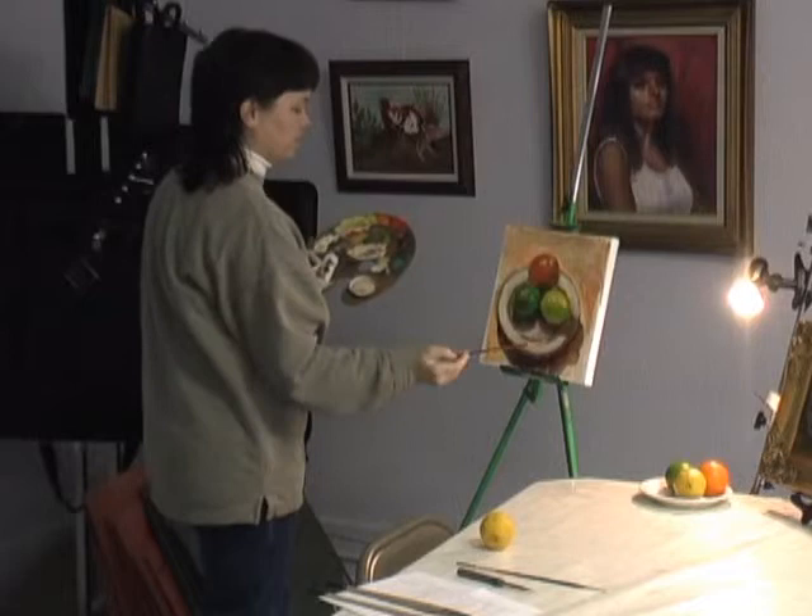Okay, I think it's as good as it's going to get. It looks like the painting turned out pretty well.